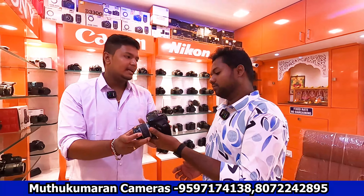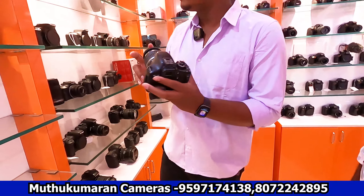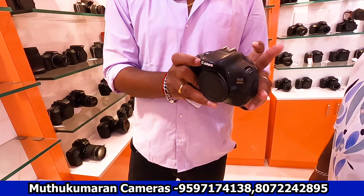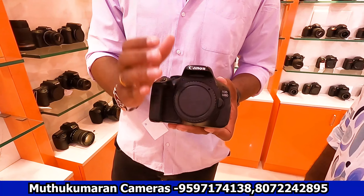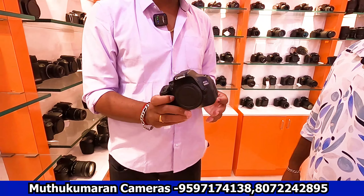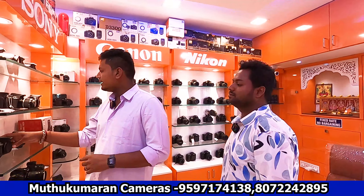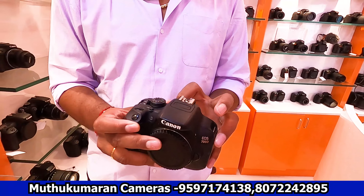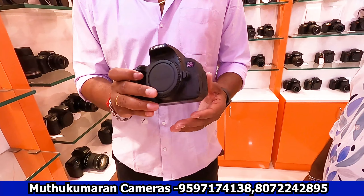For a YouTube model, consider the 600D. If you want a flip option, you can purchase the body — the lens is 18-50mm or 50mm. The rate is about 23,000 — it's a very small, compact option. If you want a touch display, the 700D is a great choice with a follow-focus feature, which is very useful.